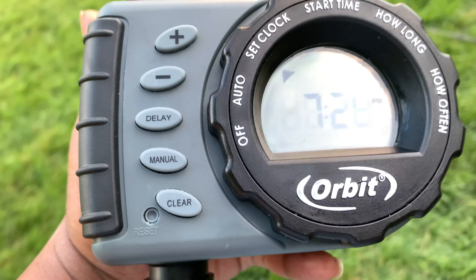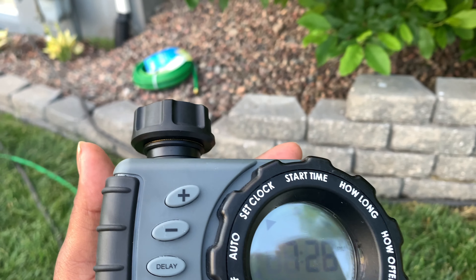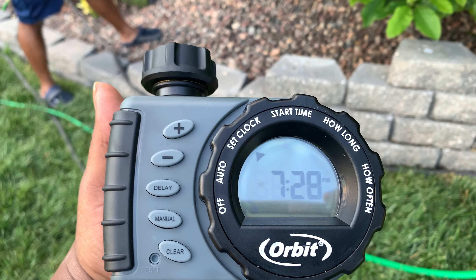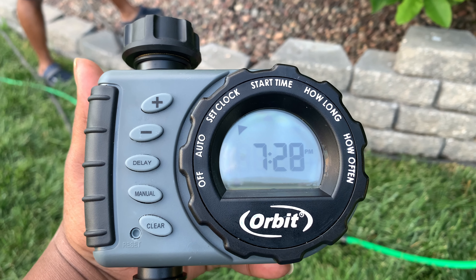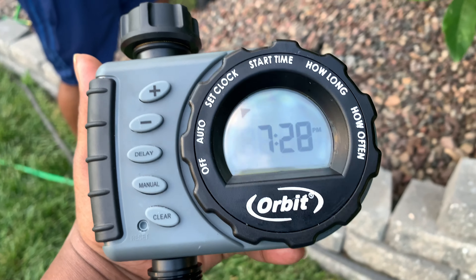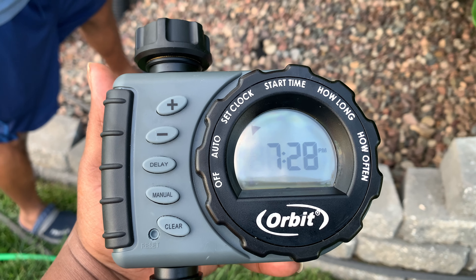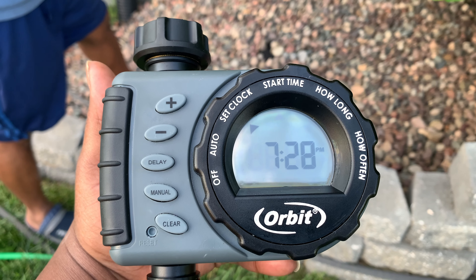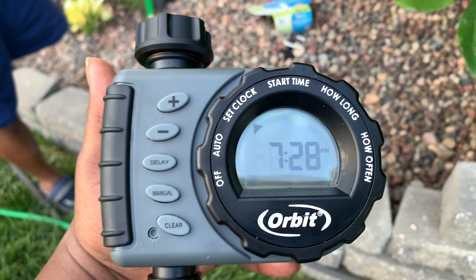I need to try to figure out what I'm doing here. I'm not really sure what I'm doing — you need a duration? The clock is set, it is currently 7:28, that is correct. But I guess we need to set a start time, how long we want it to water, and how often. Let me take a look at this.